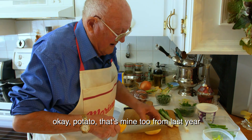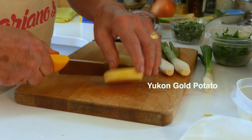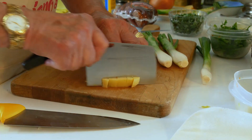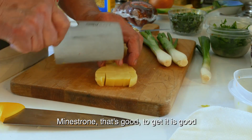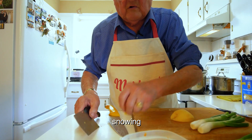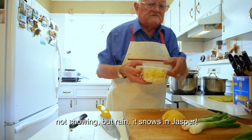Potato — that's mine too, from last year. Bean is strong, that's good. It's not too warm because it's cold outside. Rain is annoying.